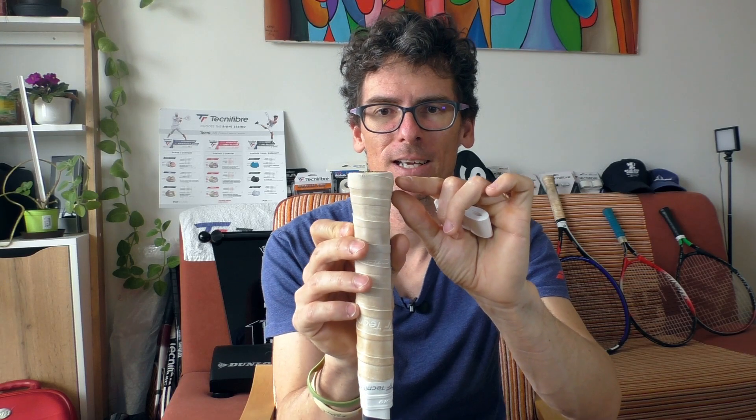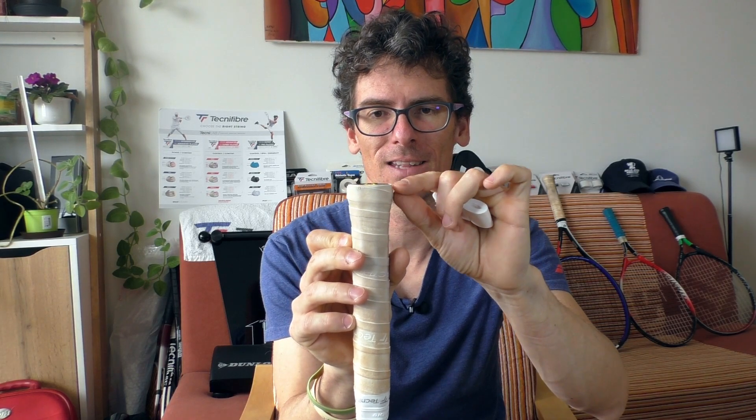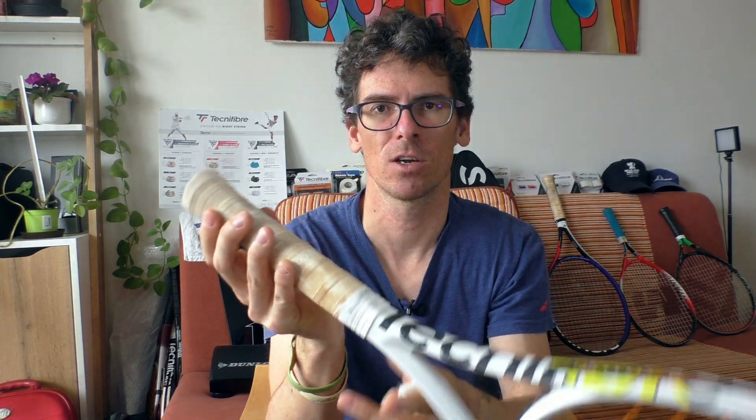There are a few extra benefits when you use the technique like the pros. It's convenient — no scissors, no cutting. And when you do it the pro way, you gain an advantage because you create a bigger, thicker part at the end of the grip where your small finger rests while you play.